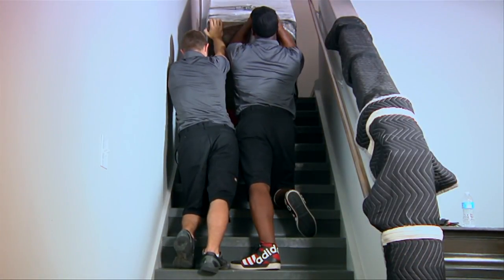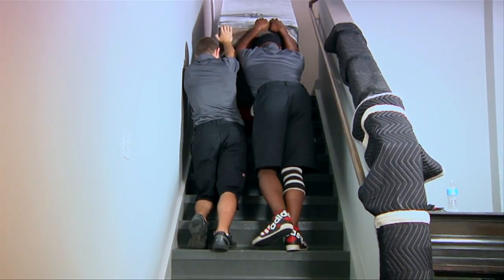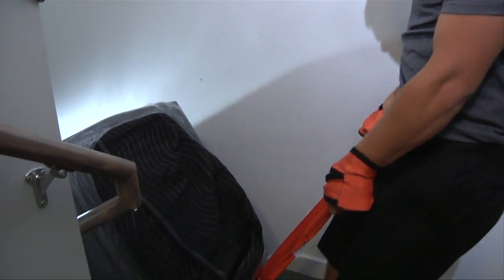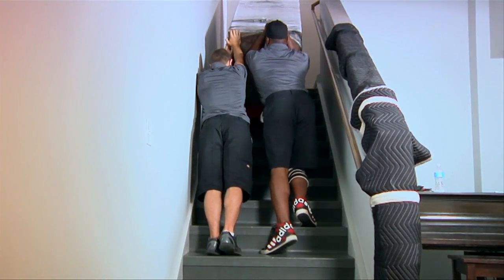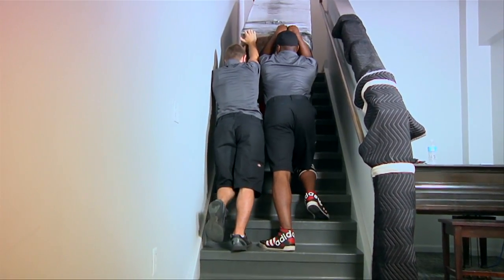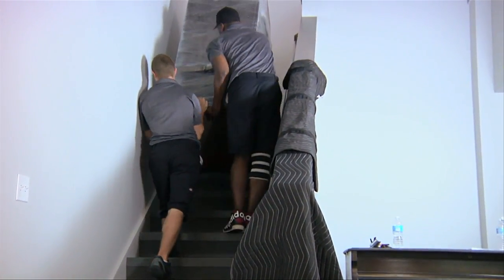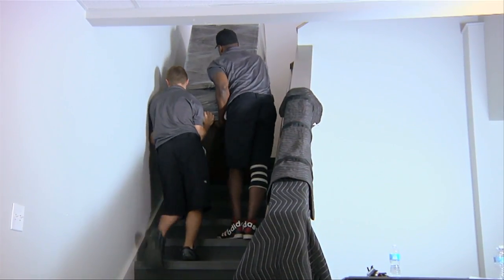When navigating down the stairway, make sure to have two movers positioned below the safe. The mover on top of the dolly will direct the gun safe in a slow, controlled motion. The movers on the bottom need to make sure not to push on the gun safe, as this adds weight to the person holding the dolly. Their role is to help catch and guide the safe down the stairs at a steady pace. Make sure to always communicate while navigating the staircase, and constantly check with each other to make sure everyone is stable.